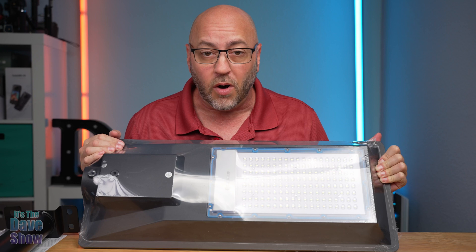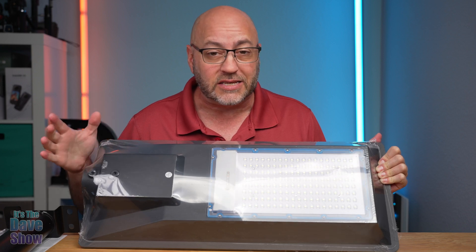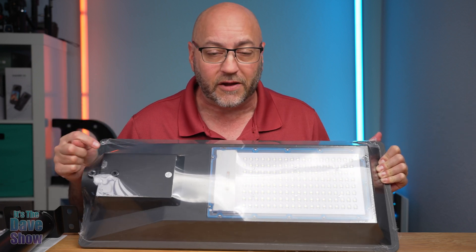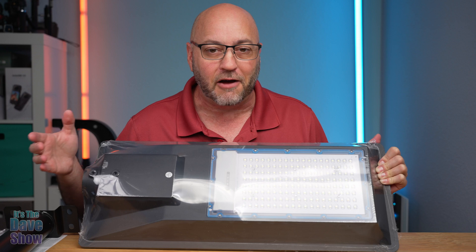This is a 600 watt light. It is IP67 rated, which means it's waterproof. It is 60,000 lumens according to the website. That is super, super bright. It also has an automatic turn on and shut off feature.